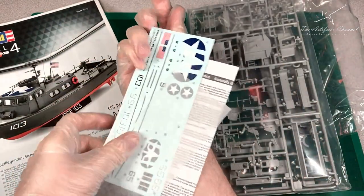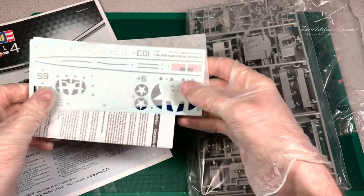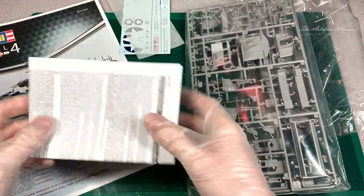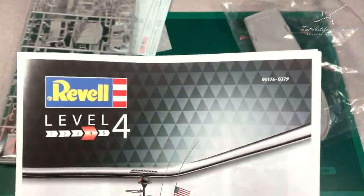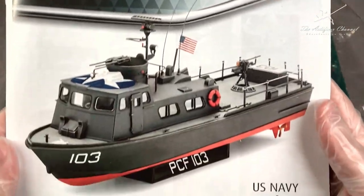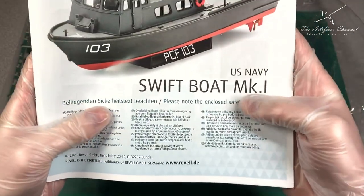Looking at the instructions, Revell has done an amazing job over the years of reinventing the way they present their instructions. Gone are the days of simple black and white, and now as you've seen with many of their newer kits, they have some really nice color illustrations.